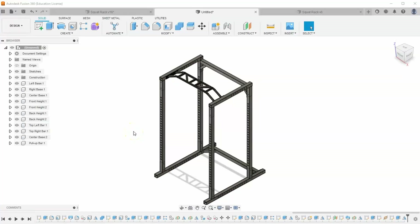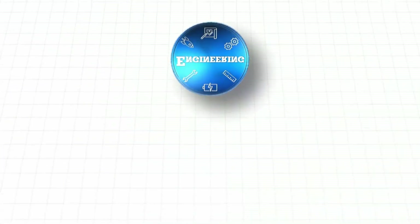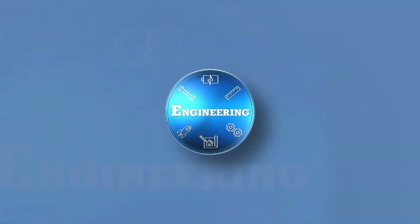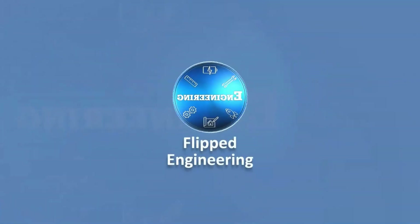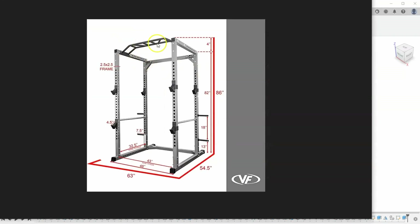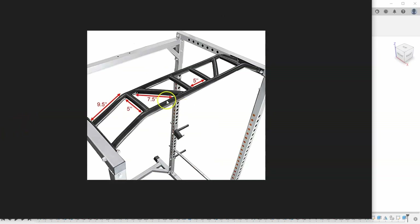This is part 6 of our video series where we learn how to build a squat rack in Fusion 360. In this video we're going to be creating this pull-up bar. Let's take a look at what we're building — this pull-up bar up here. If we look at Amazon, we'll actually see it came with some useful dimensions to help us out.